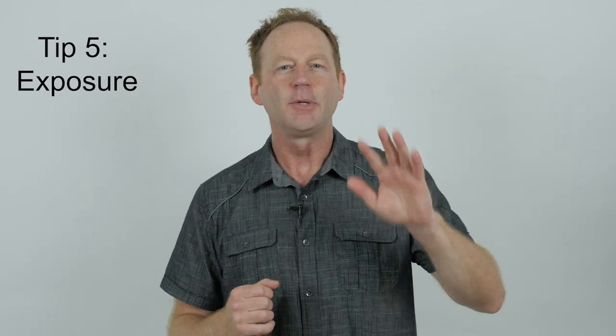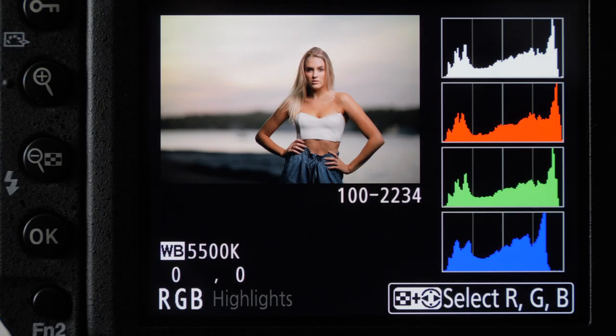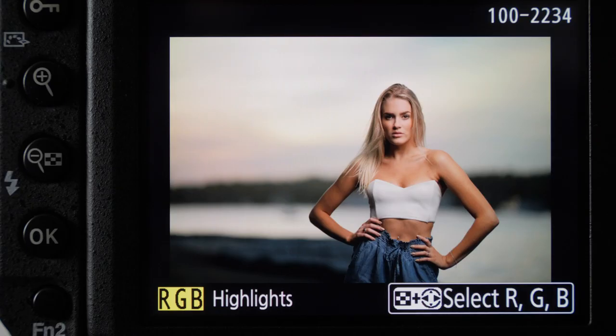Tip number five is to pay close attention to your exposure, whether you're in the studio or outdoors. I'm going to let you look at the back of my camera and walk you through what I look at during a live photo shoot. Here we're looking at the back of my LCD screen. If you have this option, I suggest adding RGB highlights to your menu — if anything is blown out, it'll flash on your screen. You can also set it up to see your histogram. I recommend enabling both.